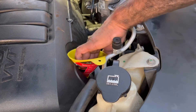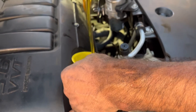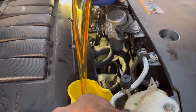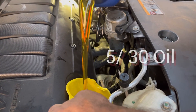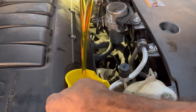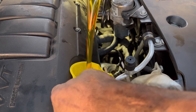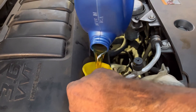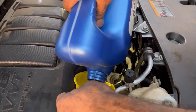Righty tighty, lefty loosey. Now here we go — the oil. You got to be careful with the oil; you don't want it dripping all over the place. Just take it easy, take your time, and it'll go all the right way. That spilled a little right there — no harm, no foul. Nice golden brown oil right there. Help this car right here breathe again — this is the bloodline right here.